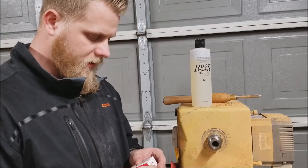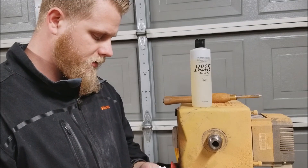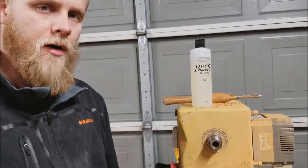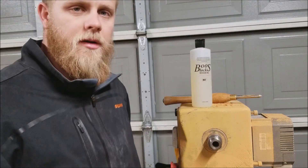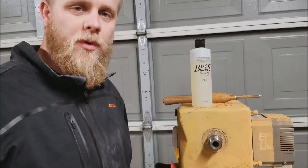Hey everyone. Today we're going to be taking a look at unboxing some of the Nova Chuck parts for a lathe. I have a Powermatic 3520 — it's an old one. Bought it used from 1994, so it's got some use on it but it works great.